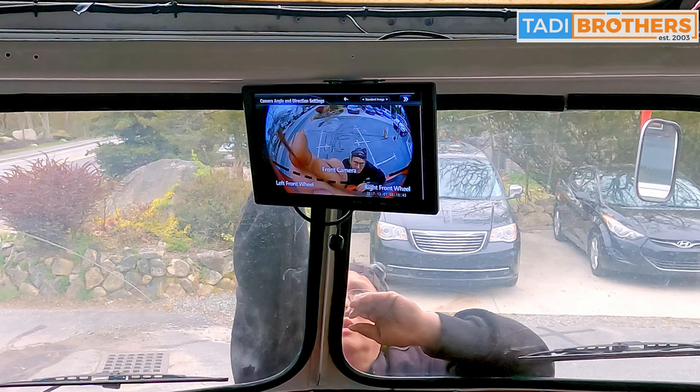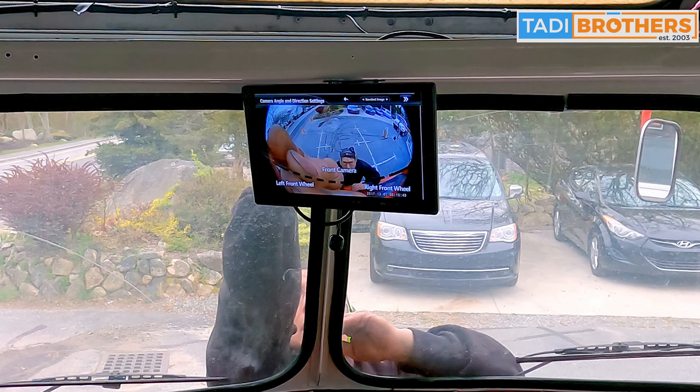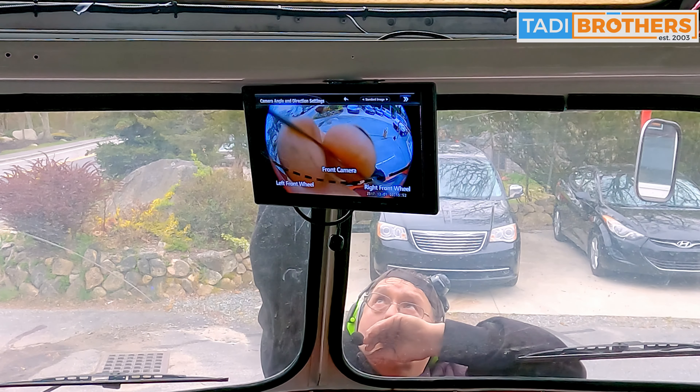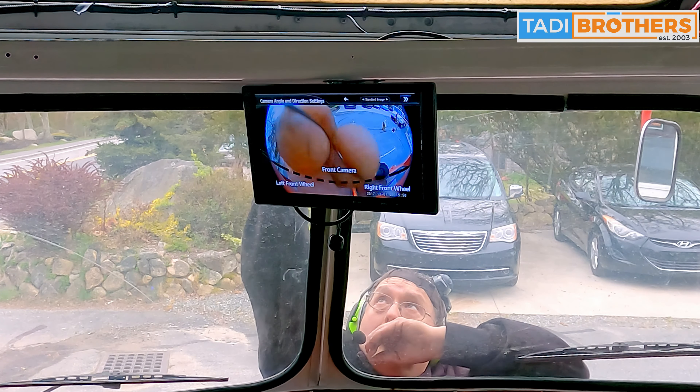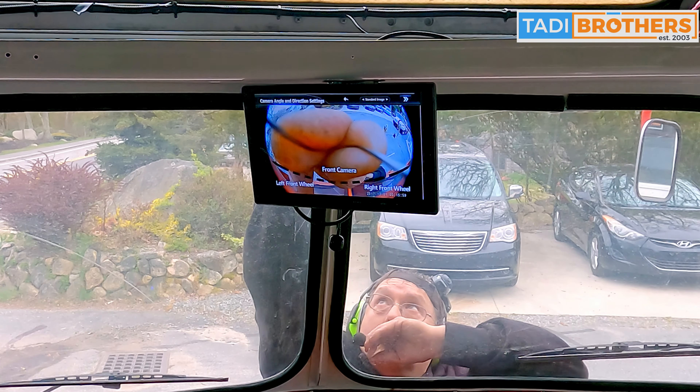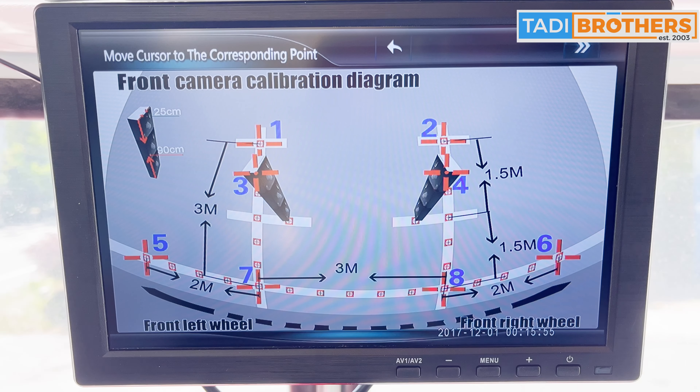Quick side note: if your camera doesn't look straight, you can move it about. I did preset all of my cameras according to the book at 45 degrees using a speed square and eyeballing it, but clearly I didn't have the front just right — you can see my dad straightening it out. Now we're ready to calibrate. We decided to start with the front camera. You will notice on the screen the front camera calibration diagram, which shows how the system wants your crosshairs to look when viewing in real time.